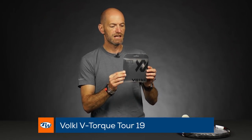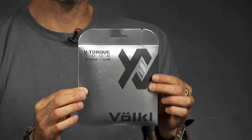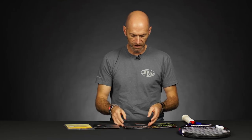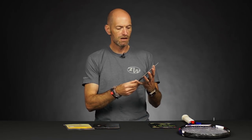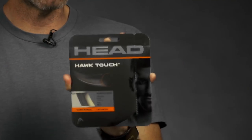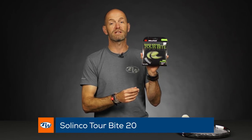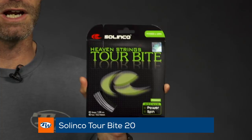I've got V-Torque Tor here from Volkl and this one's a 19 gauge string — 1.10 millimeter. Pretty thin, going to offer some nice bite on the ball right there. And then we've also got some Head Hawk Touch, also in a 19 gauge, and this one's a 1.15 millimeter. You're going to notice there's a little bit of difference between the brands. Then I've got a 20 gauge Selinko Torbite and that's a 1.05 — so that's a really, really thin gauge poly.